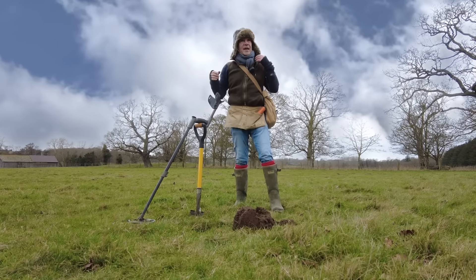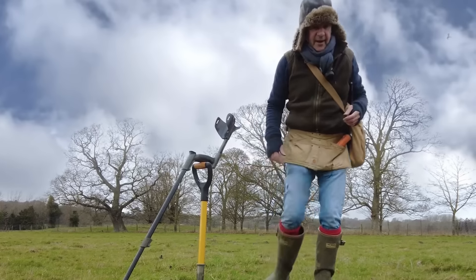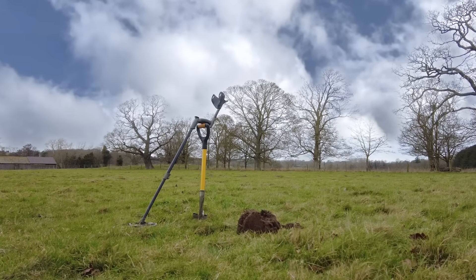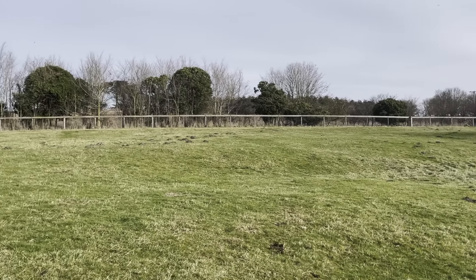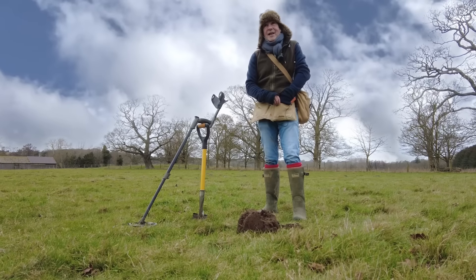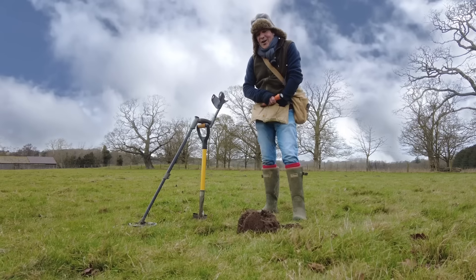Hi there. My god, it is windy. There's no big camera today, just this small one. I'll just see if it's working. Anything else is going to get blown over. I'm back on this pasture with the horses having a lovely time. It's so nice. I've dug up a lot of cartridges today - really masses and masses, and not a lot else.